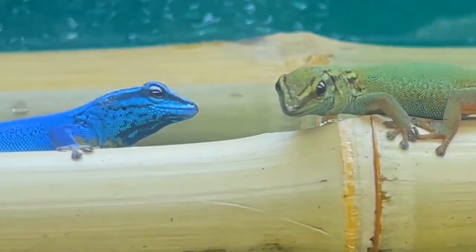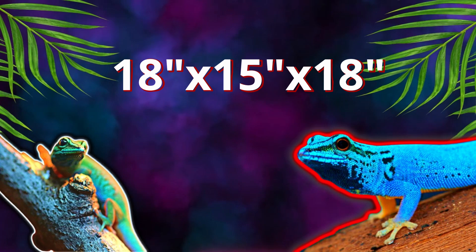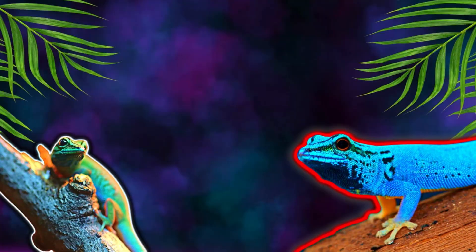For actual cage sizes, I would recommend for an adult pair using a Leap Habitat: 18 inches deep, 15 inches wide, and 18 inches tall. And for the Exo Terra brand for a pair of adults: an 18 by 18 by 18 cube.